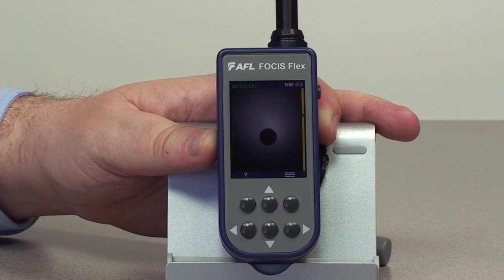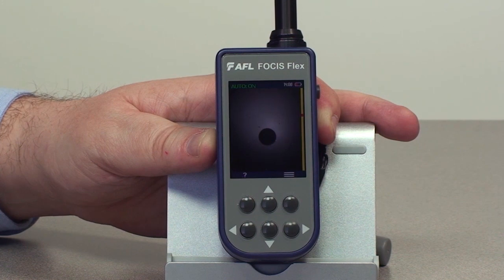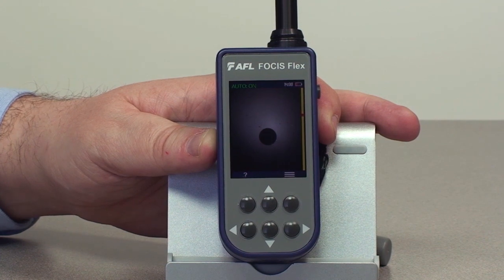We've captured that. Right now we're using the inspection solution the way you might use it as a standard viewing tool, but let's say we actually wanted to auto-focus, capture, and perform analysis on it. I'm going to make the fiber actually out of focus again so you can see that.